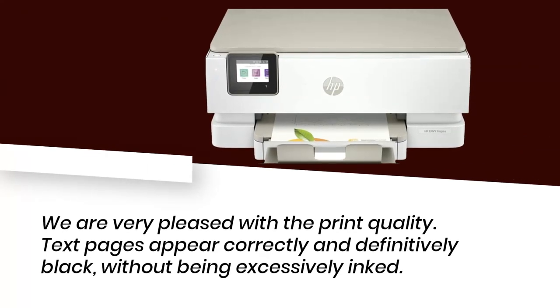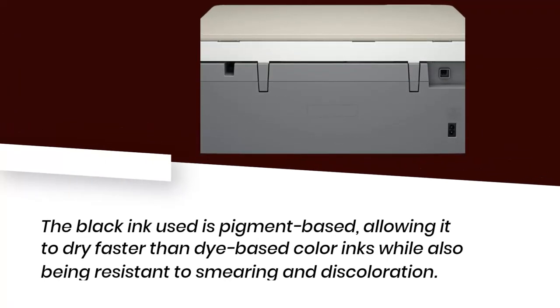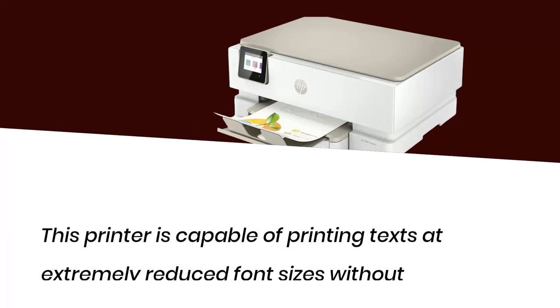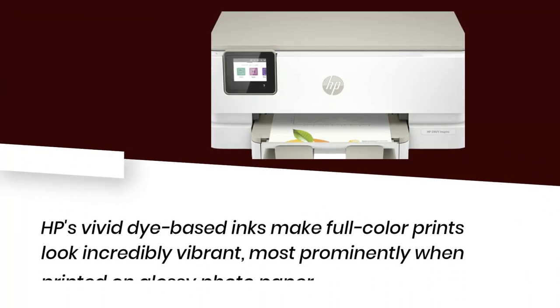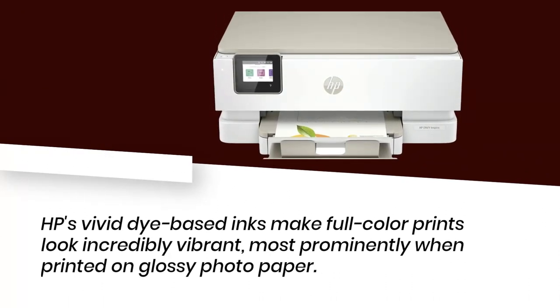We are very pleased with the print quality. Text pages appear correctly and definitively black, without being excessively inked. The black ink used is pigment-based, allowing it to dry faster than dye-based color inks while also being resistant to smearing and discoloration. This printer is capable of printing texts at extremely reduced font sizes without difficulty. HP's vivid dye-based inks make full-color prints look incredibly vibrant, most prominently when printed on glossy photo paper.